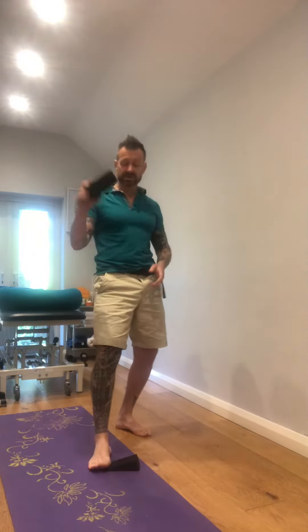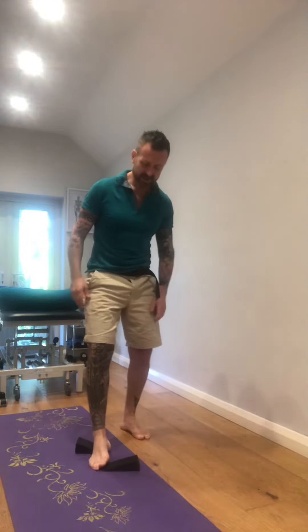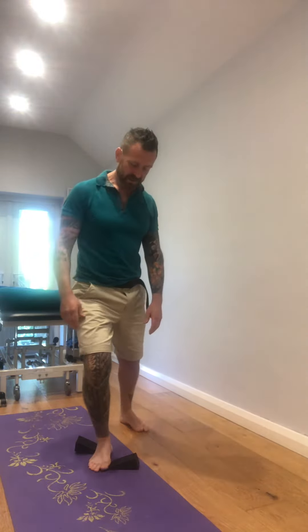Then we can combine the two: one at the back to create eversion, one at the front so the forefoot can oppose, and again just allow the foot to squelch and adapt to the levers underneath — just like walking on the beach on pebbles. We're giving your whole body an experience all the way up through the tibia, through the femur. Five or six of those, then go for a walk.